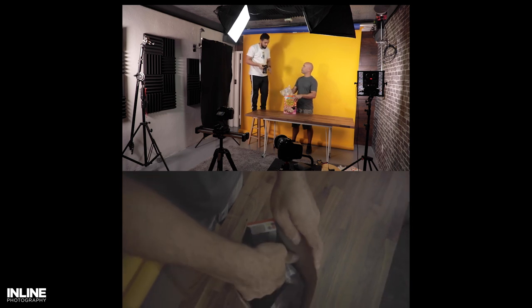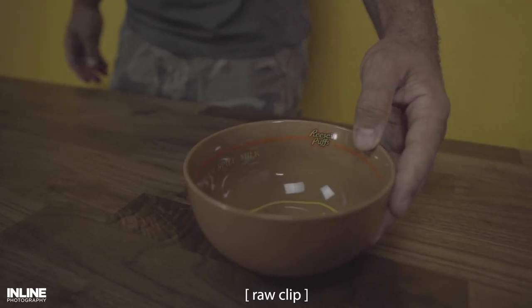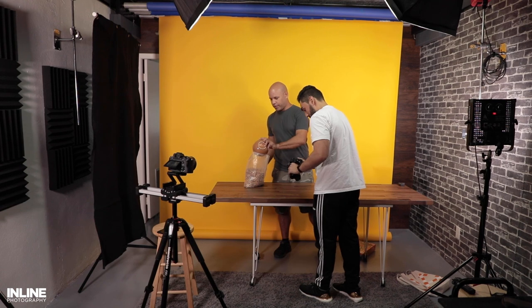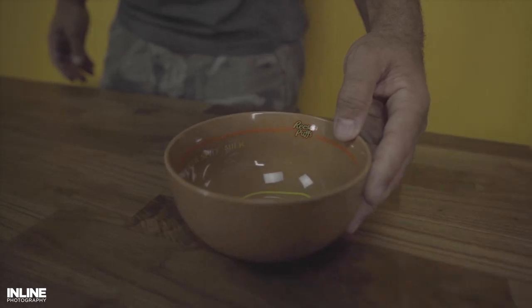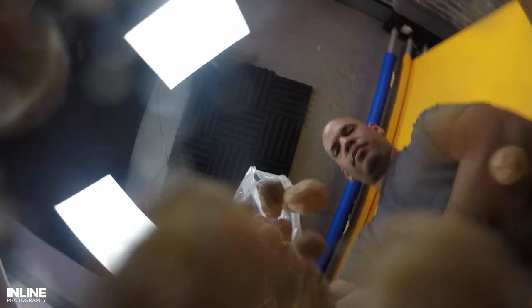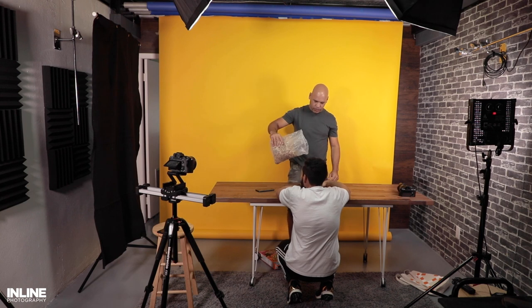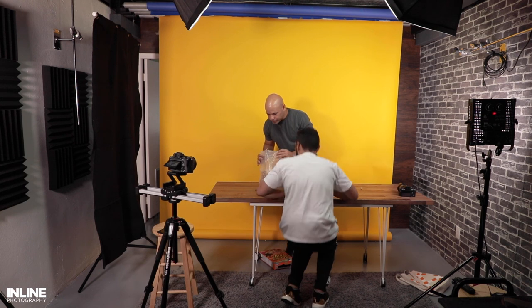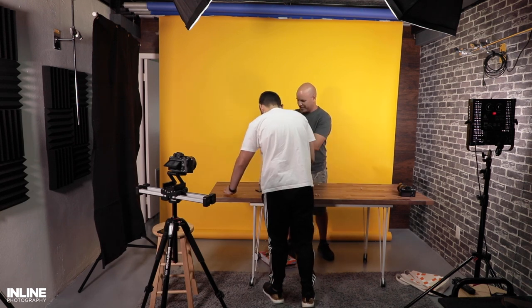Going into the fourth shot, when we introduced the cereal bowl, it was all shot handheld. We tracked Javier sliding the cereal bowl down until he got to the cereal bag. As soon as he gets the bag, we follow his motion as he pours it. This allows us to get into a cool transition where we go past the table and see the cereal falling from the cereal bowl's perspective — accomplished by just placing a GoPro inside the cereal bowl and letting the cereal fall on top of it.